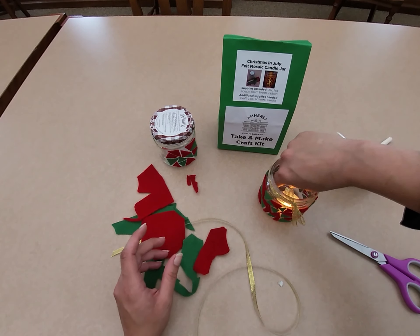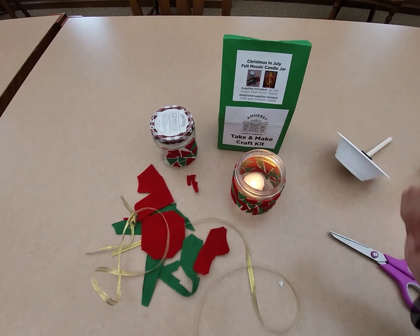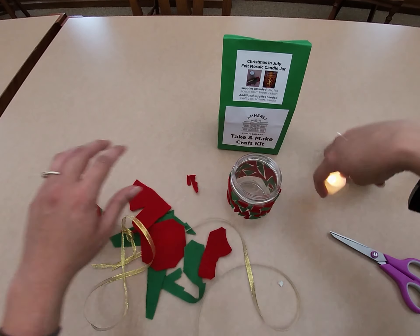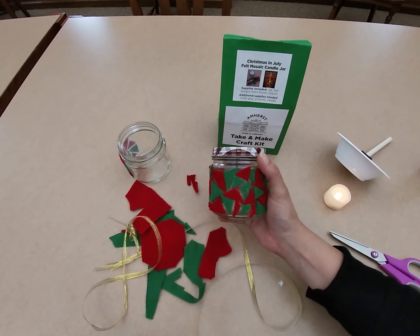Then you can just drop the candle in. If you prefer not to use the ribbon, this is what it will look like without it. And if you don't want to use this as a candle jar, you do have the jar lid, so you have the option of decorating that as well and putting it on top.